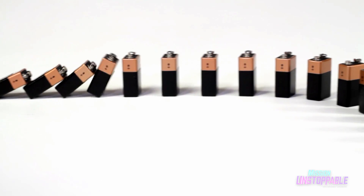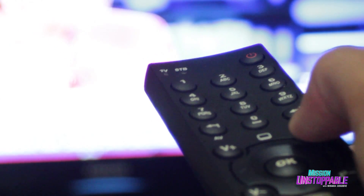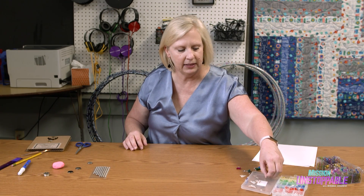A circuit is where you have energy flowing from a power source — a battery or outlet — to something that's drawing a load, maybe a light bulb or television, whatever the case may be. Today we're going to start with just some paper, some copper tape, a battery, and some sticker lights.